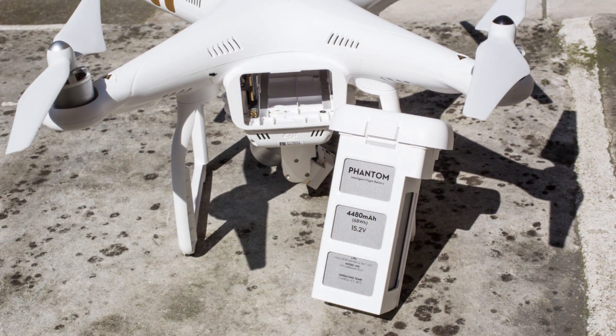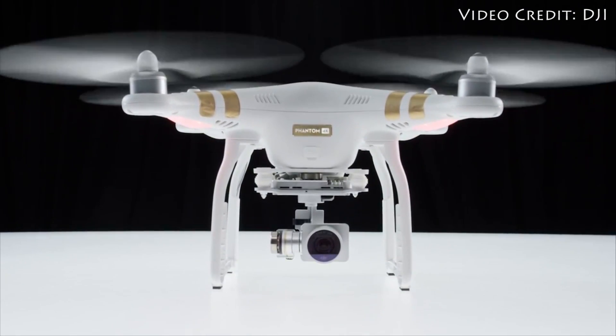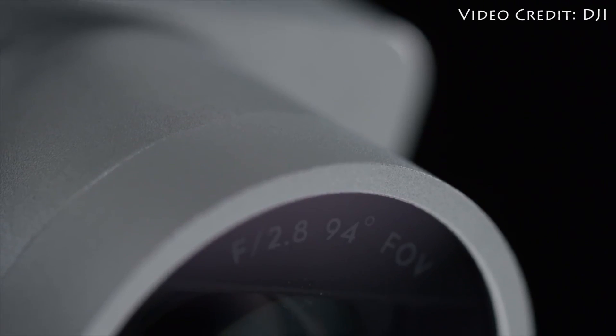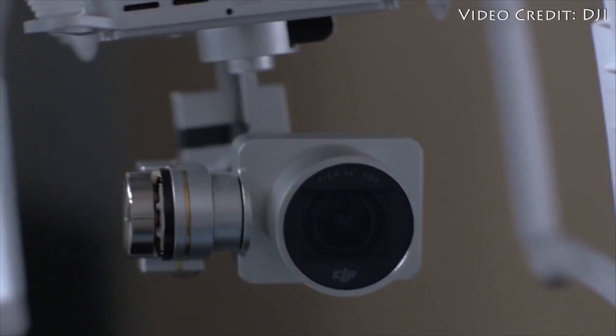What really makes the Phantom 3 stand out is the fact that you can turn any additional features you don't want or understand off. For all the sophistication crammed inside the Phantom 3, DJI's biggest achievement is demystifying UAVs to a huge audience. Beginner mode is always just a tap away, making it really easy to control this drone just for recreation or the fun of it.